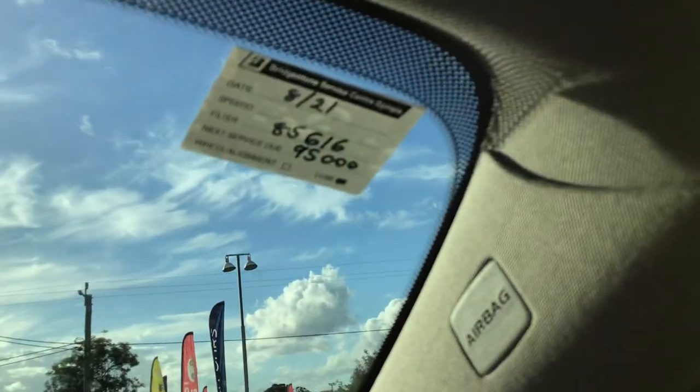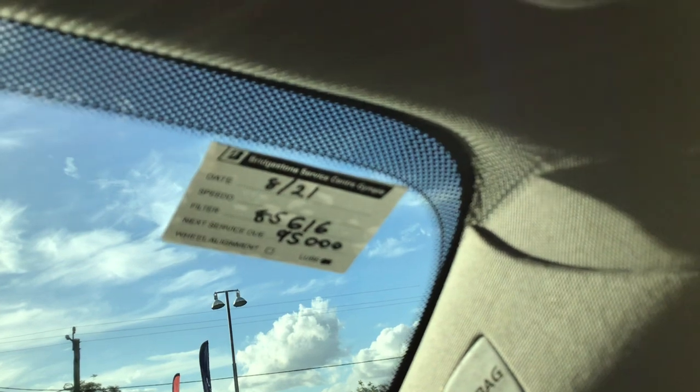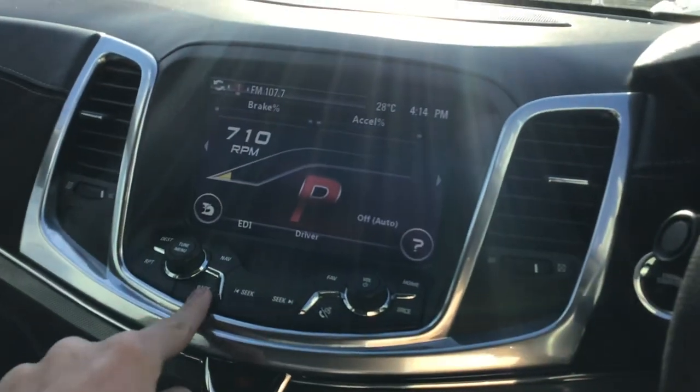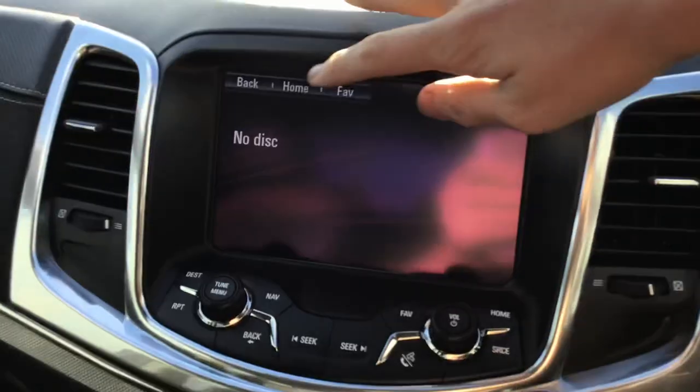Here's the service sticker — it's not due until 95,000 kilometres or August this year. I'll get to the EDI later.